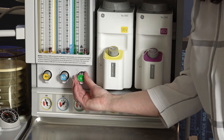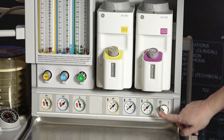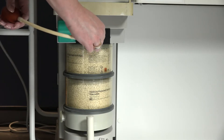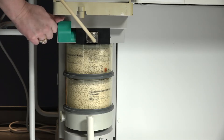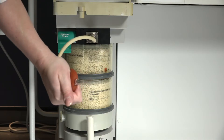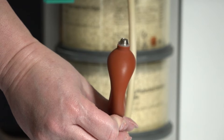Perform a leak check of the machine's low pressure system. Verify that the machine master switch and flow control valves are off. Attach the suction bulb to the auxiliary common gas outlet. To access the auxiliary common gas outlet, move the lever on the left side of the gas outlet into the on position. Squeeze the bulb repeatedly until fully collapsed. Verify the bulb stays fully collapsed for at least 10 seconds.